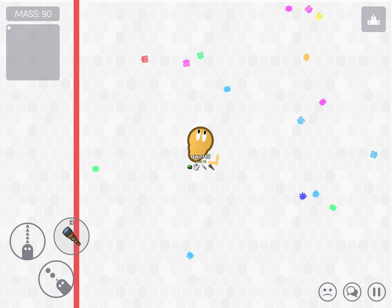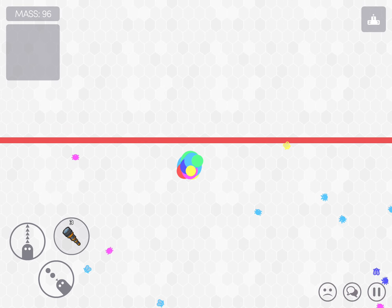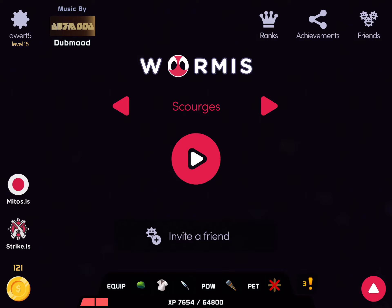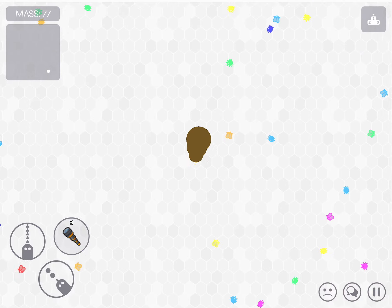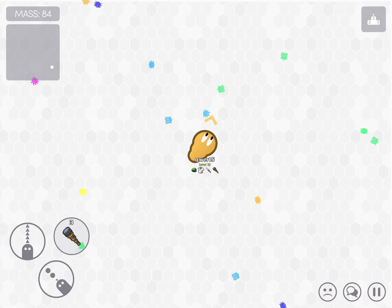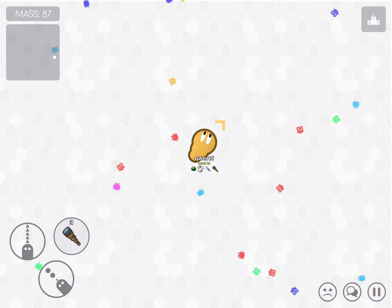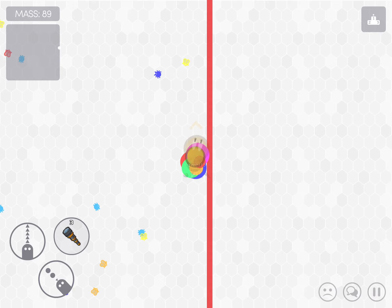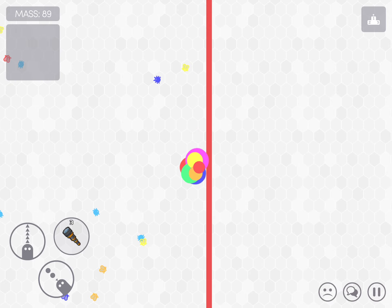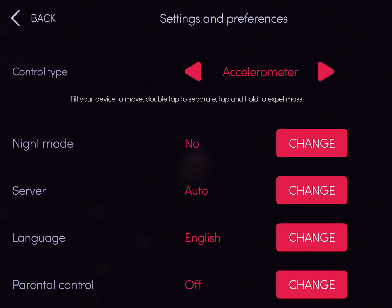Dodge to the side. I don't like this. I'm tilting my device, I just can't see it. Where else would I be moving? Okay, these controls suck.